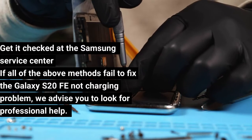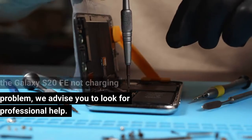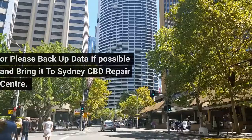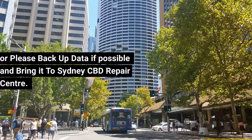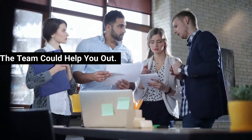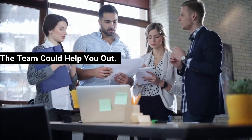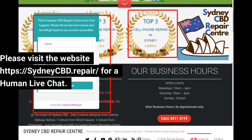Still having issues with your Samsung Galaxy S20 FE series phone? Get it checked at the Samsung Service Center. If all of the above methods fail to fix the Galaxy S20 FE not charging problem, we advise you to look for professional help. Or please back up your data if possible and bring it to Sydney CBD Repair Center — the team could help you out. Visit the website at sydneycbd.repair for a human live chat.